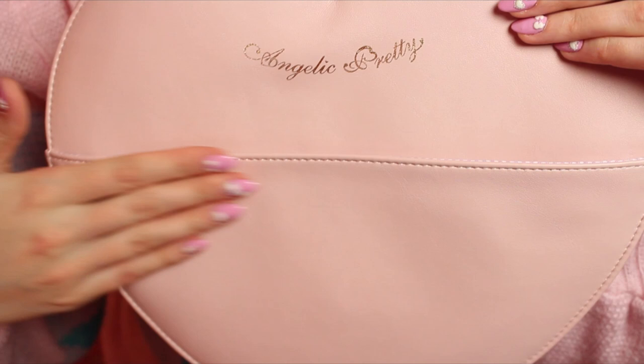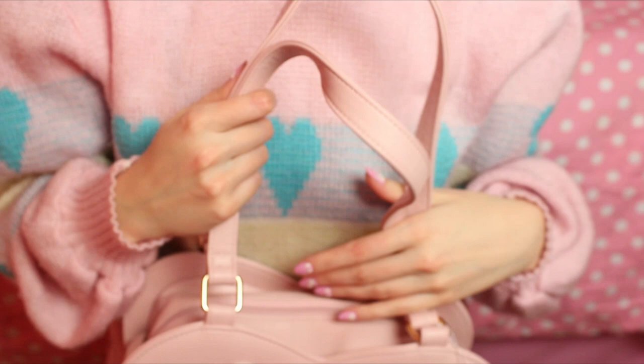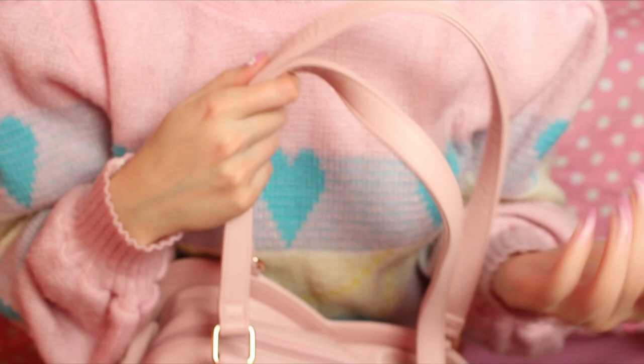And the straps — personally I would probably wear this bag on my arm like this. But if you ask me you could honestly put it over your shoulder too because it does fit there.